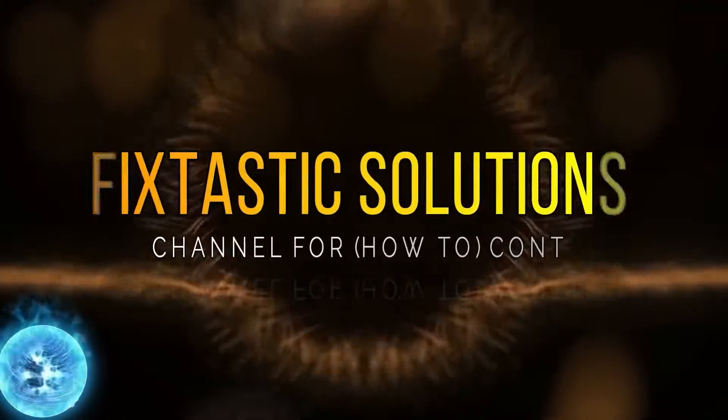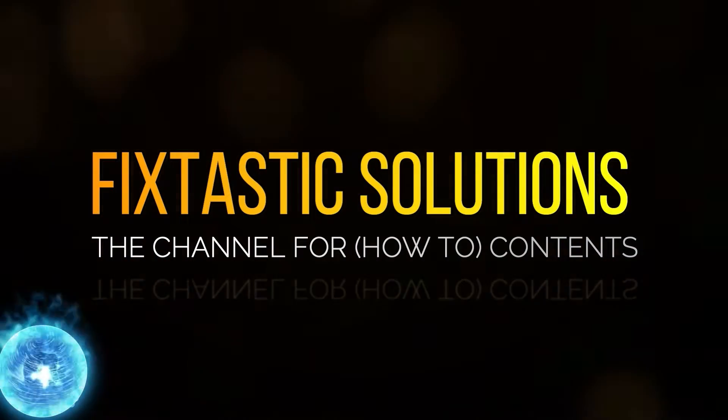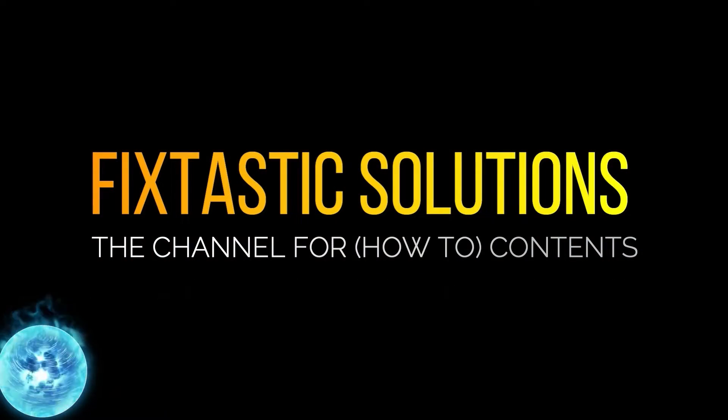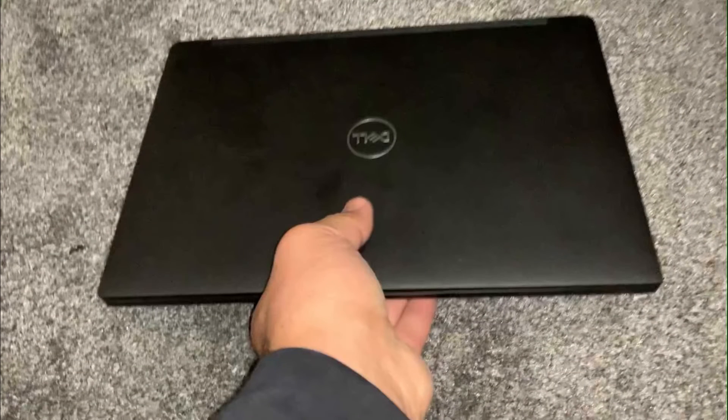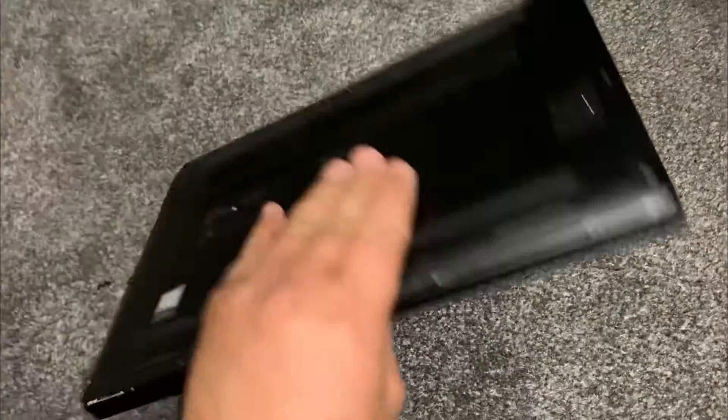Welcome to Fixtastic Solutions, the channel for how-to content. Hi guys, welcome to the channel. In today's video, I will show you how to locate the CMOS battery for a Dell Latitude 7390.